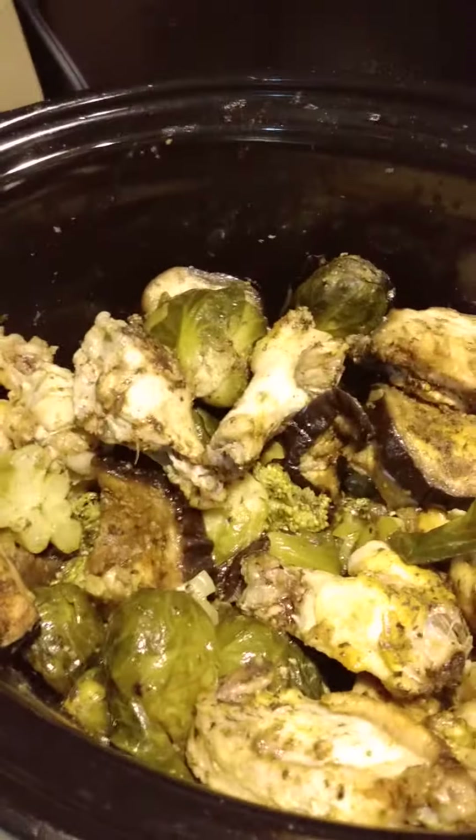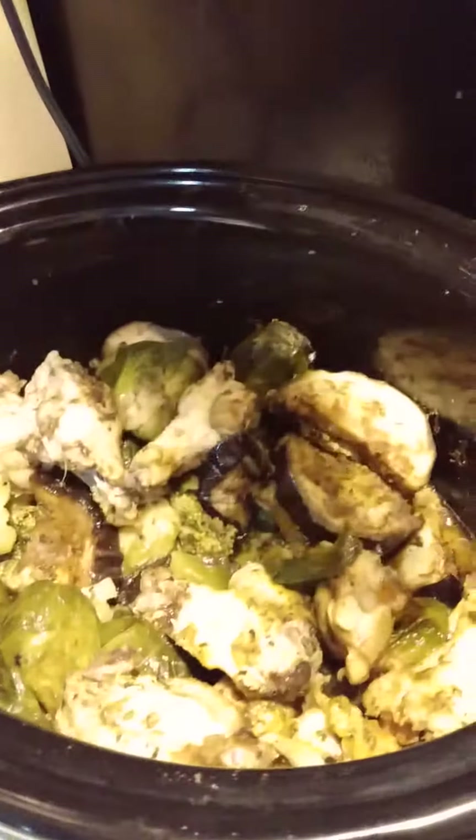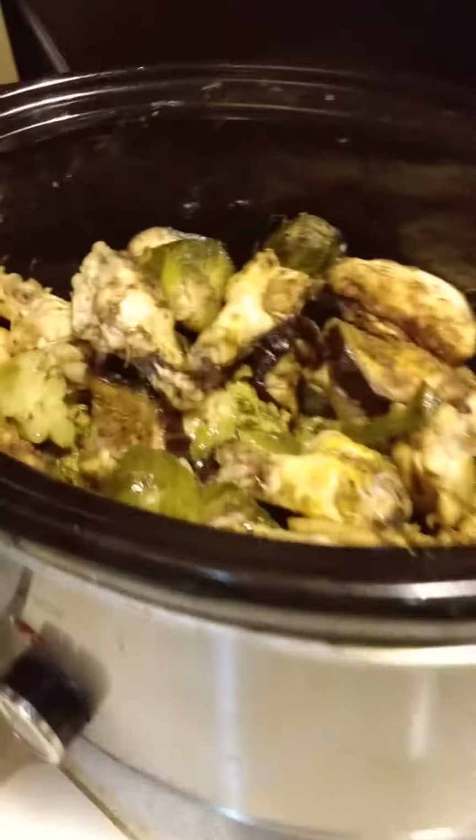It smells so delicious. So I put cumin, salt, pepper, parsley, garlic, ginger, and curry.